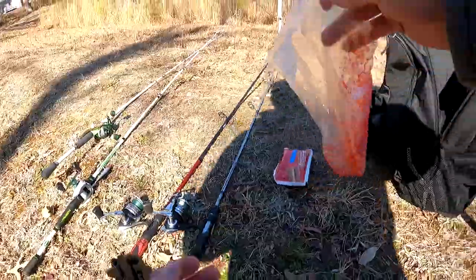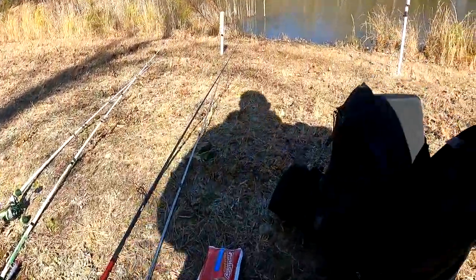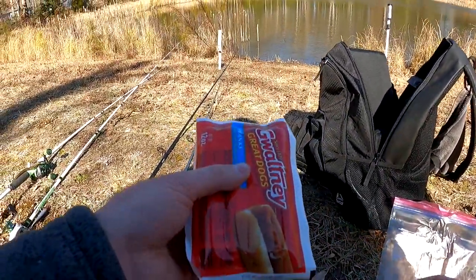Welcome, and today we are out here at my favorite neighborhood pond and we're going to try to get on some bass — a little bit of an unconventional method. We have caught a bunch of bass here before on hot dogs, so I'm going to put some hot dog lines out. There are also big catfish in this pond so we're going to try to catch those too. We've already mixed up the jello and garlic mixture, I'm going to cut open the pack of hot dogs, slice them up, throw them in there, and we're going to get started.